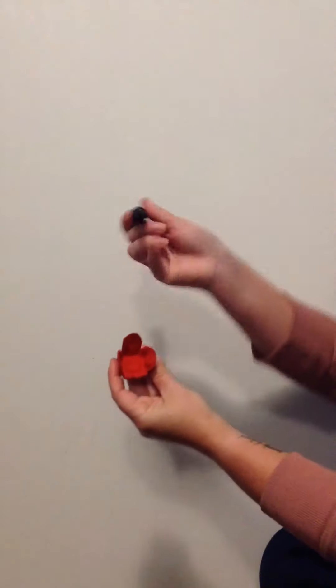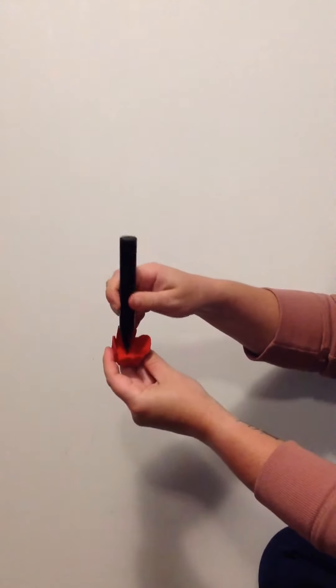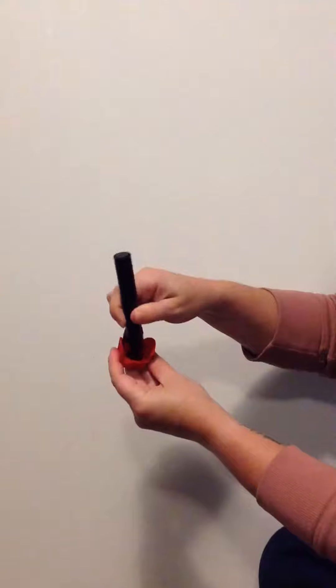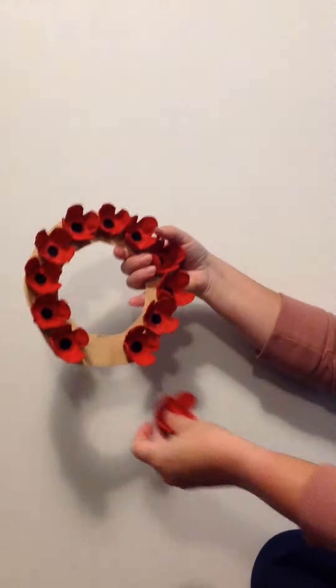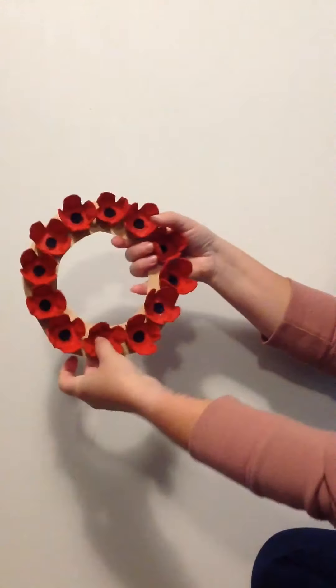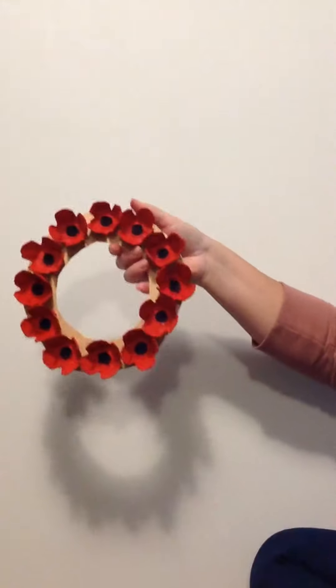Once all your poppies are dry, use a marker or some black paint and colour in the middle black. Then get all your poppies and put them onto a wreath. There we go.